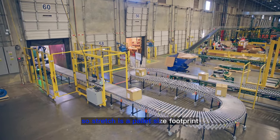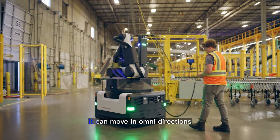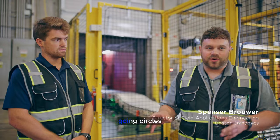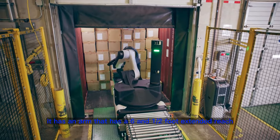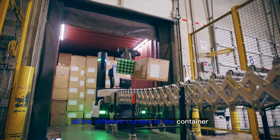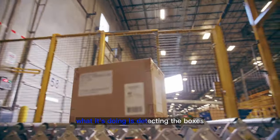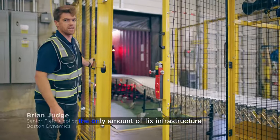Stretch has a pallet-size footprint, meaning anywhere in the warehouse you can take a pallet, you can take Stretch. It can move in omni-direction — left, right, forward, back, go in circles. It has an arm with a six-and-a-half-foot extended reach and a ten-foot vertical reach, which allows it to reach all the different corners of the container. It doesn't have any pre-trained information — what it's doing is detecting the boxes and modeling them, and the robot goes to pick the box.